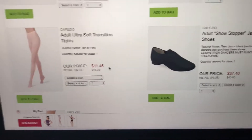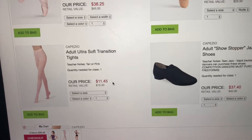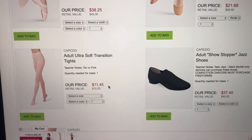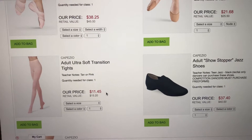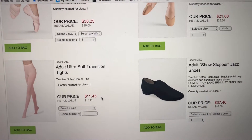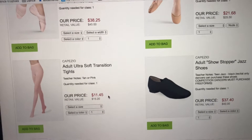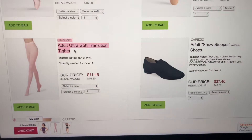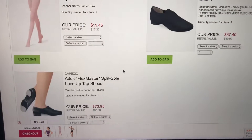They do have tights that are a little bit cheaper — they run you like $5 a pair. However, I find that those run. I mean, you put them in the wash once and they're running everywhere. So I like to just spend a little bit more money up front and then my tights last me forever. These are also the same tights that we use for competition and recital. If you want to just go ahead and stick with the Capezio, that's my suggestion.